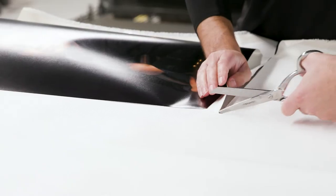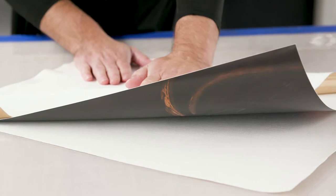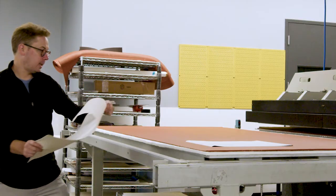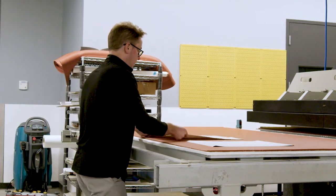Once we determine what product type they are, we will cut the canvas out of a 62-inch wide roll to size. We will then peel the emulsion from the backing paper, which is a pretty meticulous process to go through.